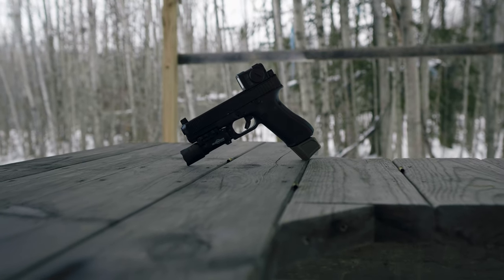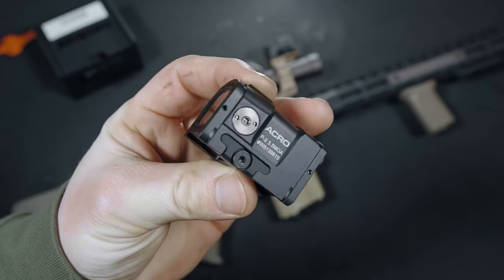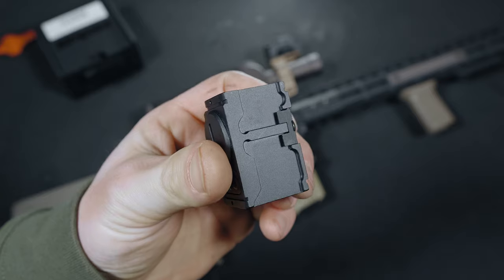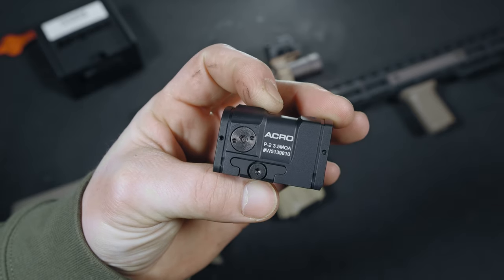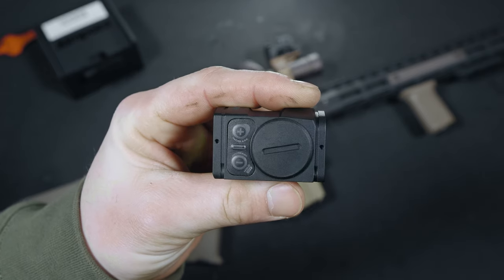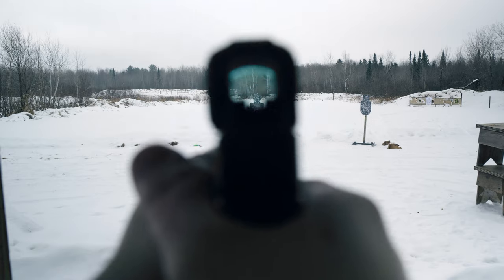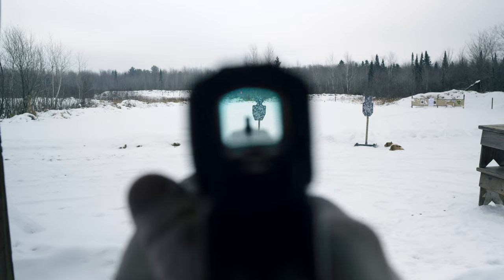Let's get some of the technical specs out of the way. The 3.5 MOA dot is powered by a single CR2032 battery, giving it a 5-year or 50,000-hour battery life. The battery life of the original Acro wasn't anything close to that, so I'm glad Aimpoint made that necessary upgrade. The body is made from 7075-T6 high-strength hard-anodized aluminum. It has 10 brightness settings, including 4 night vision settings. The brightest settings are definitely daylight visible — Aimpoint dots are super bright, you can still blow this thing out on a sunny day. I haven't tested out the night vision settings, but I'm definitely going to give that a try in the near future.